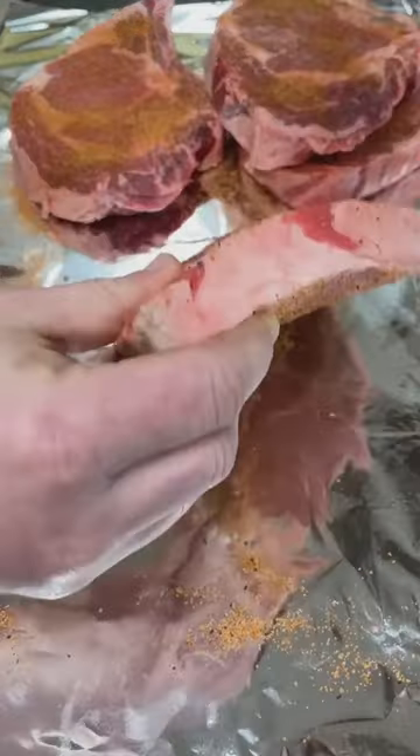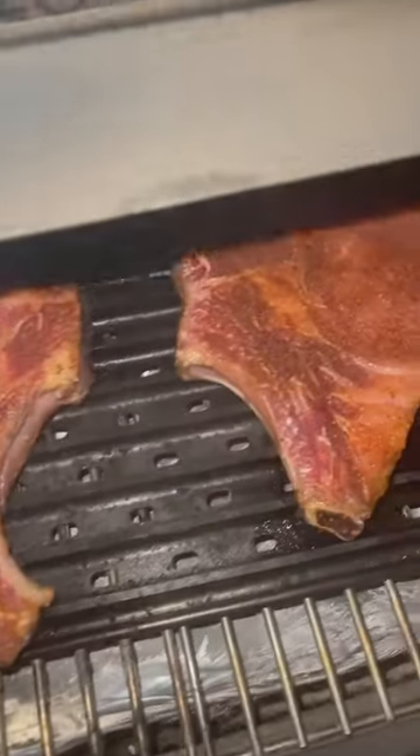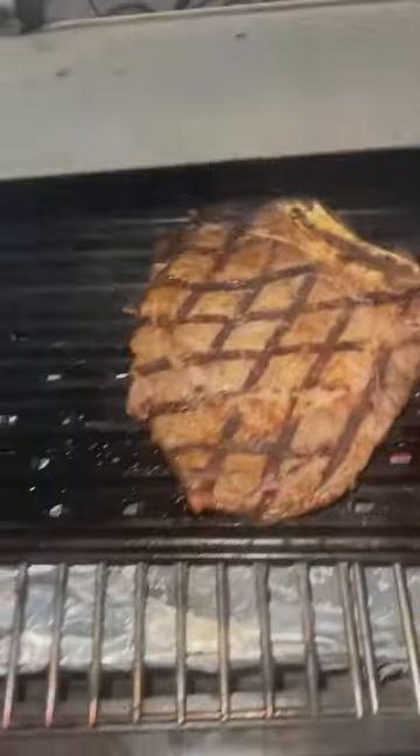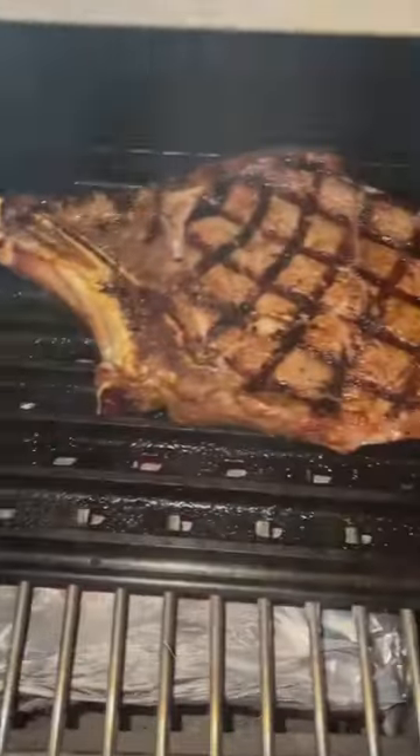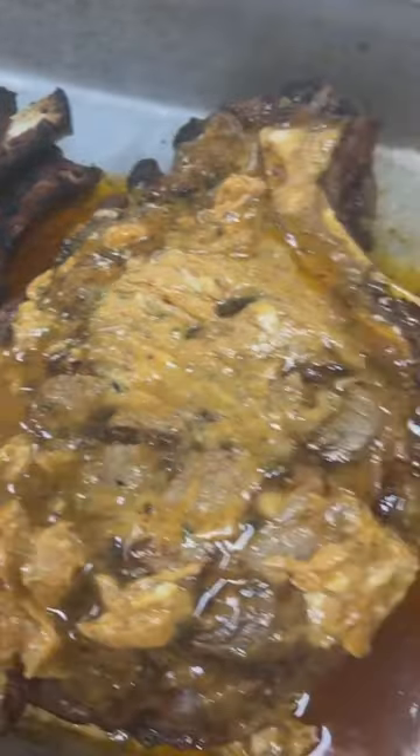Let them sweat in for about an hour at room temp, then we head to the Green Mountain Grills with our grill grates. Cook these about three minutes per side, pulling them around 130°F for a good medium finish. Had some absolute killer eating — finish them with that Cajun butter. Be sure to give this recipe a try.